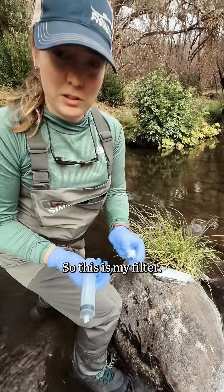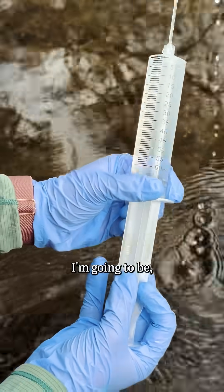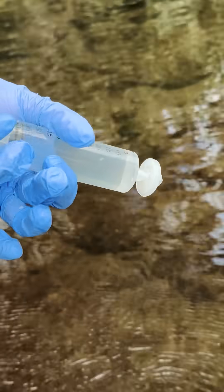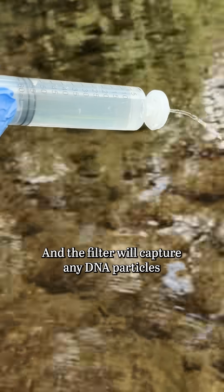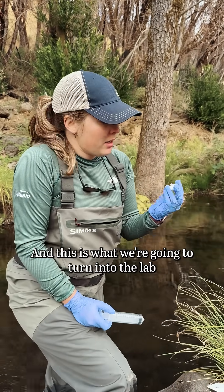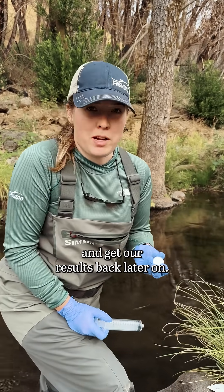This is my filter. I'm going to be extracting water from the creek, attaching this, and then running water over the filter. The filter will capture any DNA particles present in the water, and this is what we're going to turn into the lab and get our results back later.